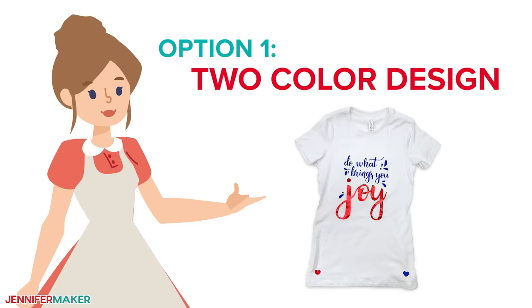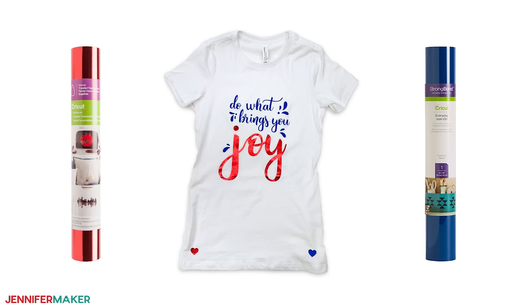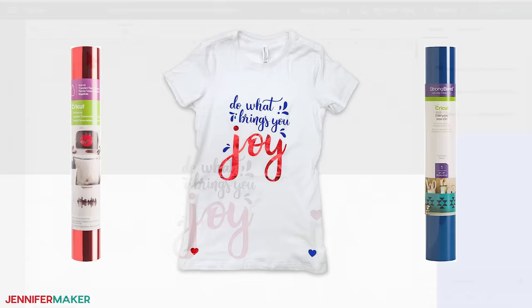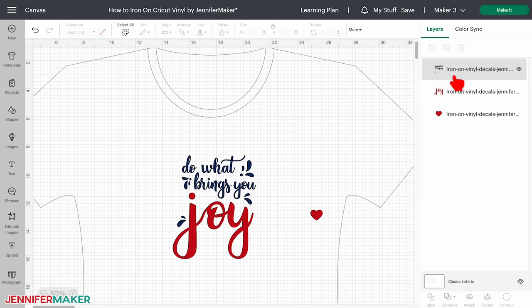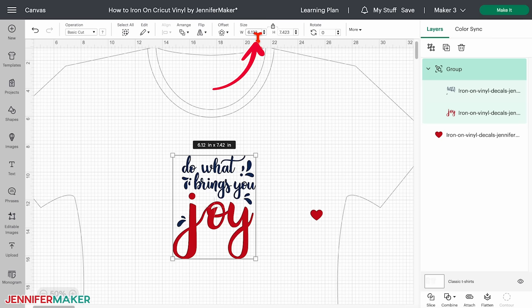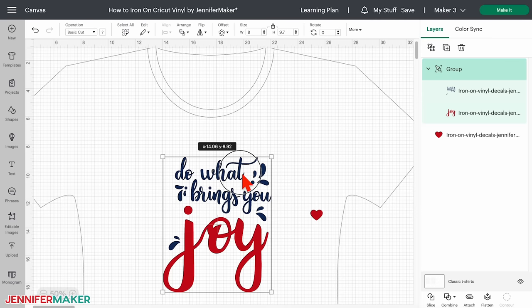This design is split into two layers so you can change the colors. I'm going to use Cricut Iron-On Foil Vinyl in red for the word 'joy,' and Cricut Everyday Iron-On in Cornflower Blue for the rest. I think those will look really cute on my white t-shirt. To begin, select a layer and change the color by clicking the color box next to operation and choose a selection. Do this for both layers if you like. When you're all done, select your entire design without the heart and click group. I'm going to change the width of this design to eight inches. The size of your design is completely up to you, but you don't want it so big it's hard to read or too small that people are squinting at your chest.